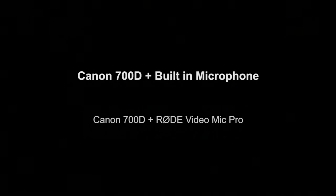This was recorded using the Canon 700D, using the built-in microphone in the body of the camera. Testing one, two, three, four, five.